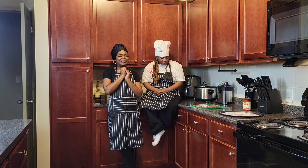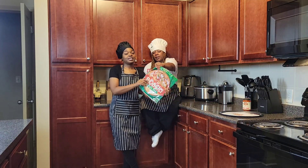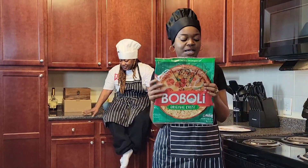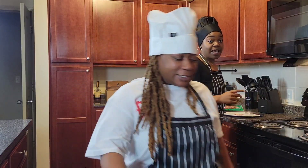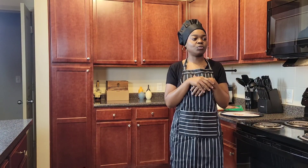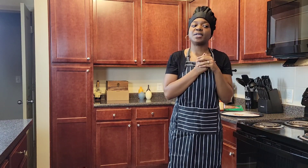Tell them what you already did so far with the ingredients. So far, as the ingredients, we have the pizza crust — pizza crust is here. We also have pizza sauce. We got some mozzarella cheese, I believe. And then you also have the parmesan. And we got pepperoni as the meat topper.